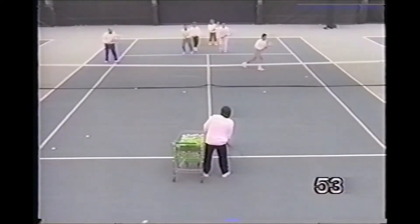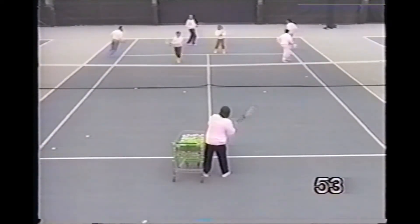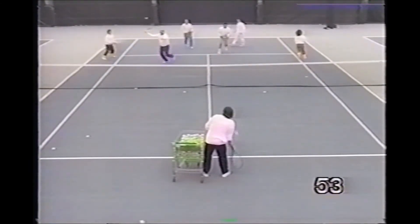Players start at the service line with the pro feeding a high volley. Players come in and angle the ball away for a winner.